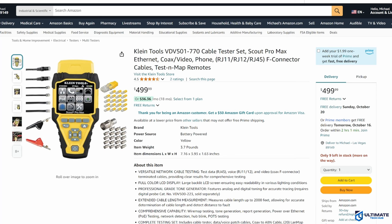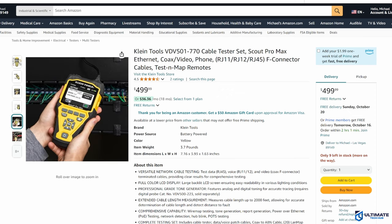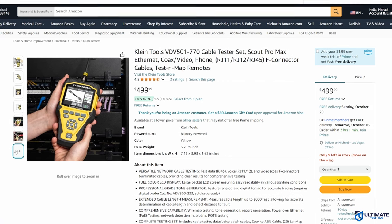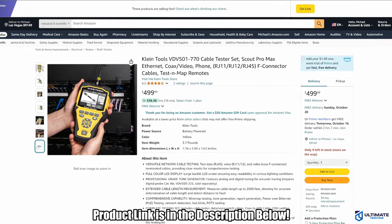Additional features for the Scout Pro Max include wire map testing, tone generation, report generation, PoE testing, network detection, hub blink, and POTS testing. It also includes a coax to ABN cable, 20 LAN map remotes, 20 coax map remotes, a USB Type-A to USB Type-C cable, and a convenient carrying case. It even includes internal memory to store, download, and output test results for easy report management. The digital and analog tone probe is sold separately. The Scout Pro Max is priced at $499.99, making it the best overall network cable tester on this list. The product link will be in the description below.